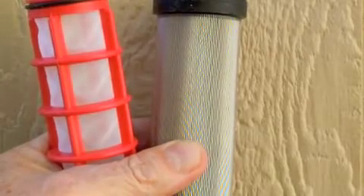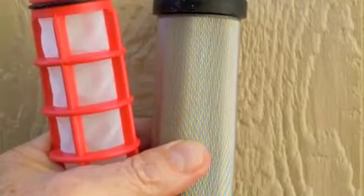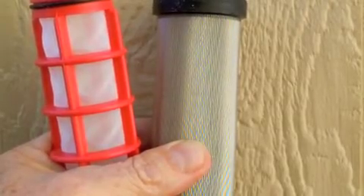Regardless of the mesh, get a metal screen like the one on the right, not a plastic screen like the one on the left, and you'll be way ahead of the game.